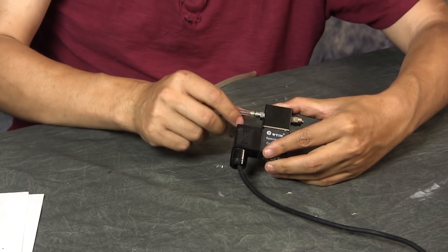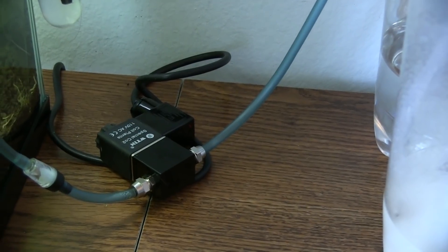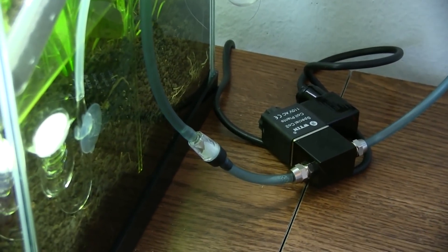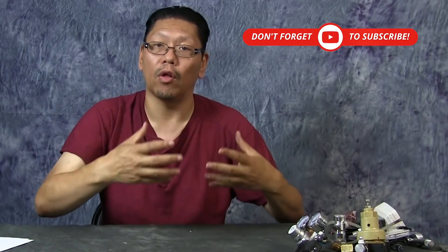Just a warning: cheap solenoids made in China, available for about $15, can get hot. I don't know the exact risk of it causing a fire, but I've never had a serious problem with it. The only issue I've experienced is that it gets hot enough to notice when you touch it.